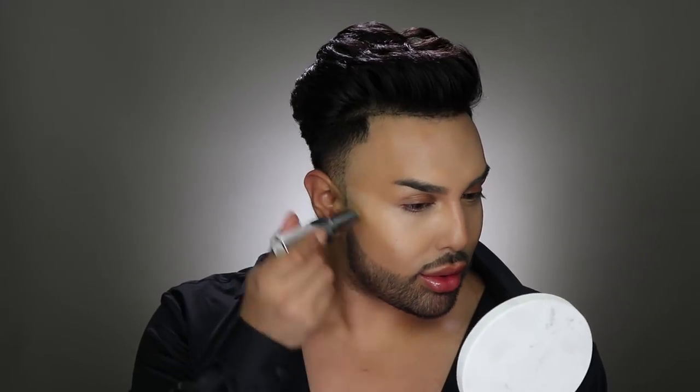Now that I've blended out my concealer, I'm going to go in with this Pure Cosmetics Foundation Stick in shade Warm Tan. I'm just going to use this to contour my cheeks and bring some warmth and definition to my face. I take the bottom of my beauty blender to stipple this out. You can see it's starting to come together — we're seeing a lot more definition and structure to my face.